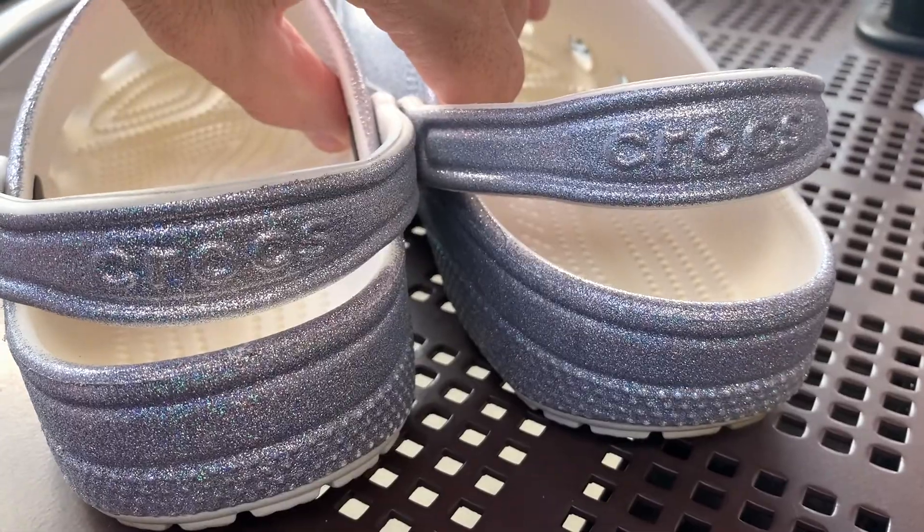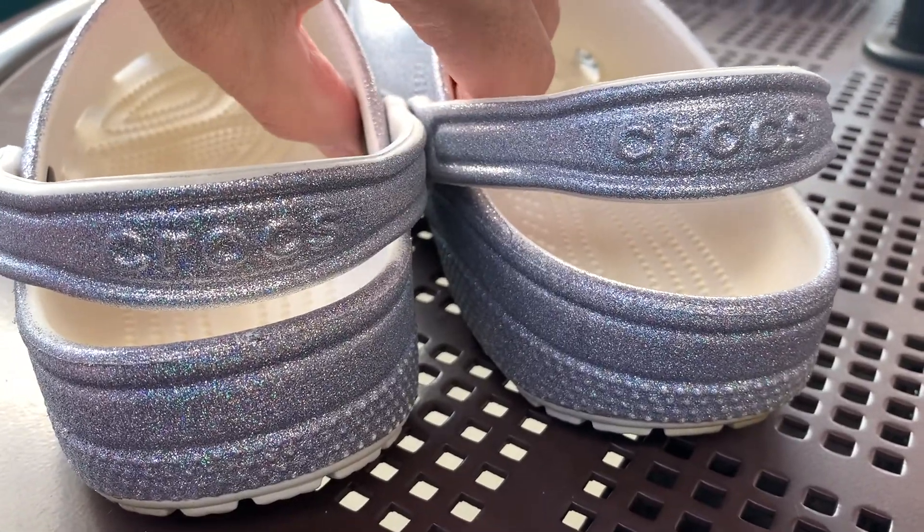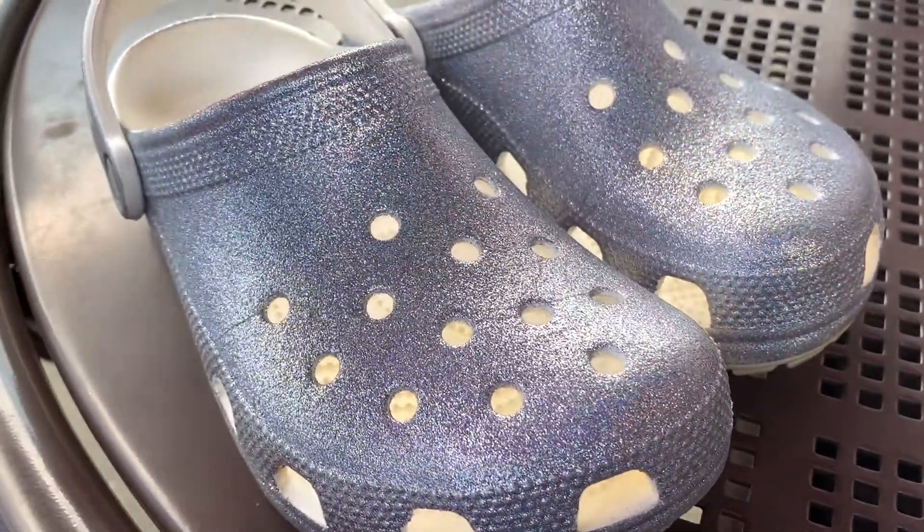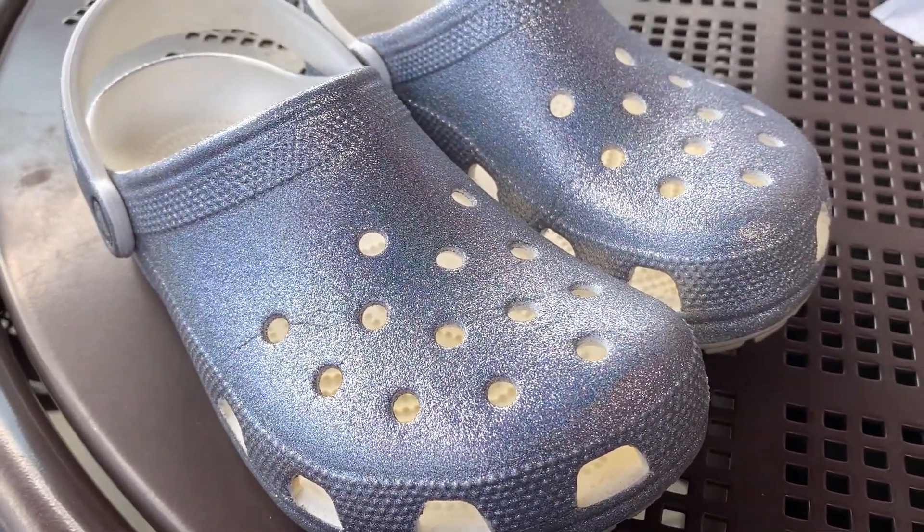Highly recommend Crocs if you love these type of items. Crocs is the way to go — 100% quality all the way. I just wanted to show you these Crocs and hope you enjoy the video. Thanks for watching.